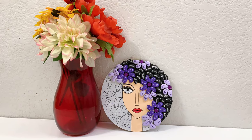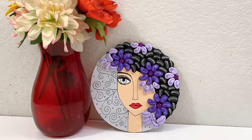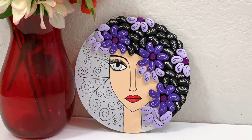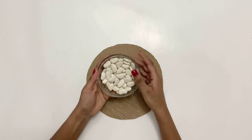Hey guys, welcome back to my channel, My Hobby House. In this video I'm making a 3D art of a girl's face. For this craft I'm gonna use lima beans instead of pebbles. Lima beans are nothing but butter beans.